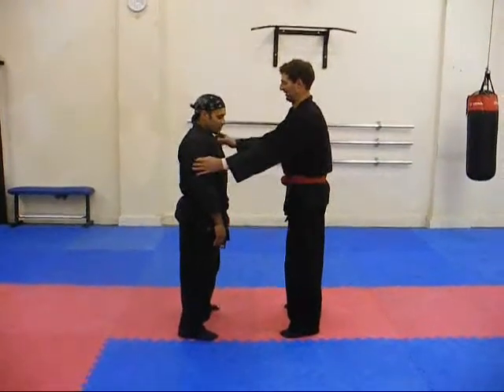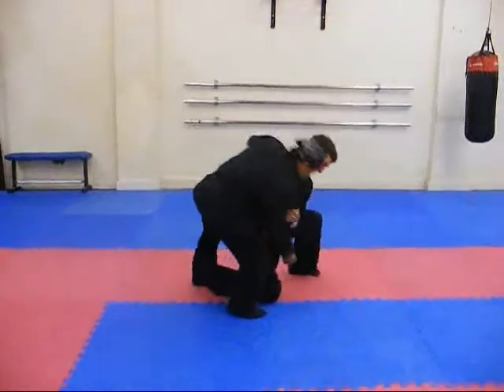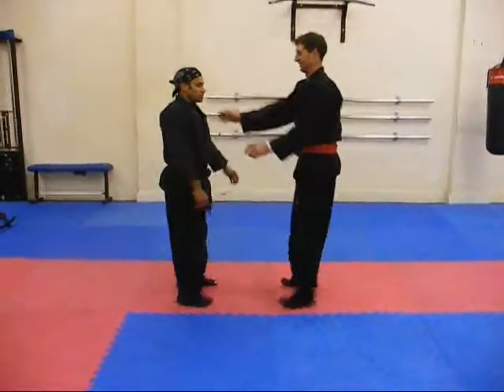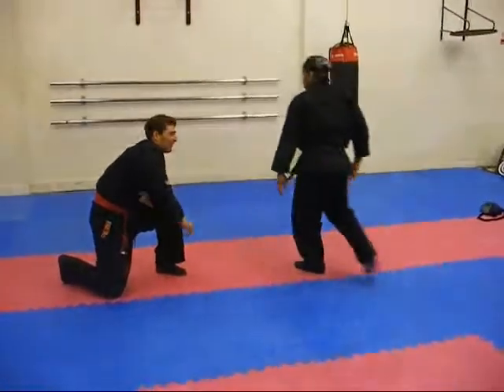He goes to a grab and you go to the throw slowly. One, two, three — I get the throw. Okay, again, one more. One, two, three. Okay, I get throw.